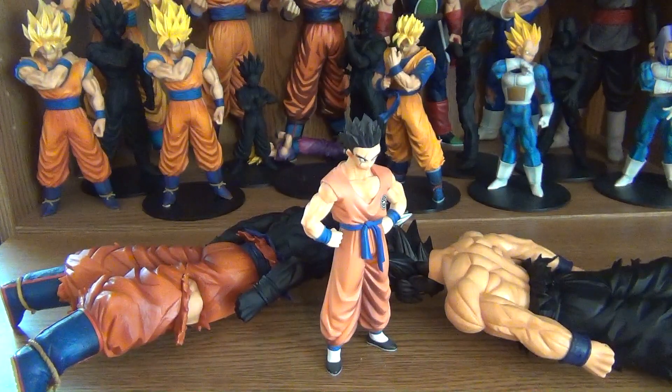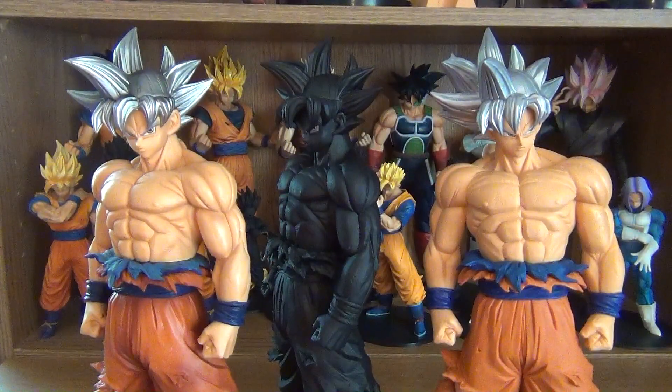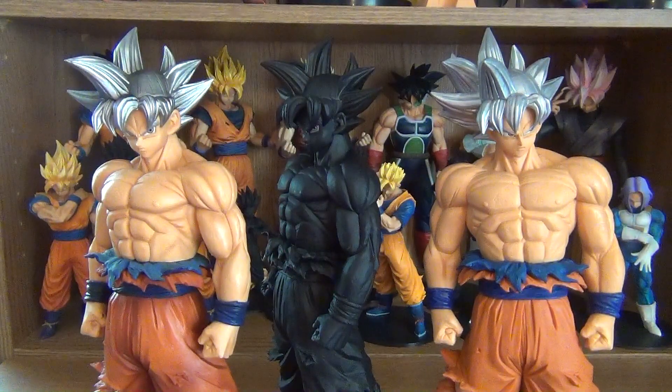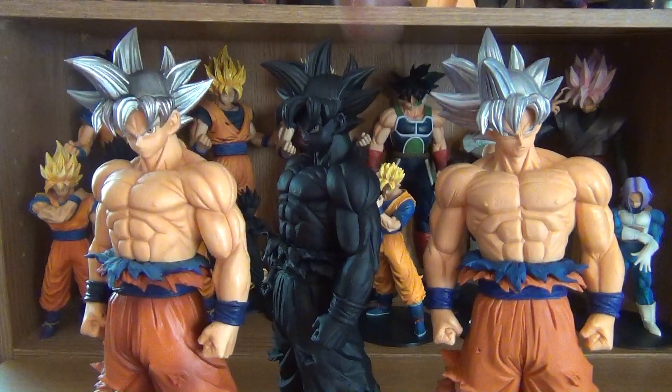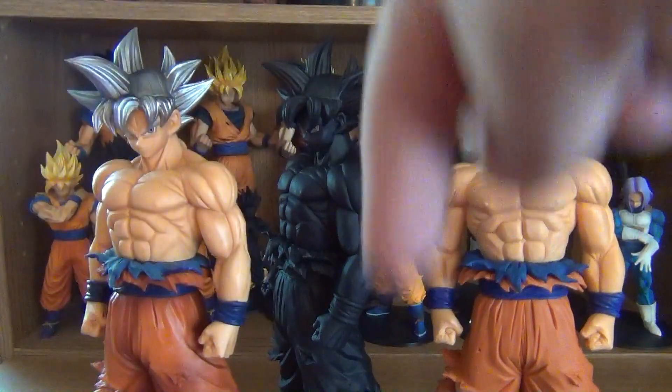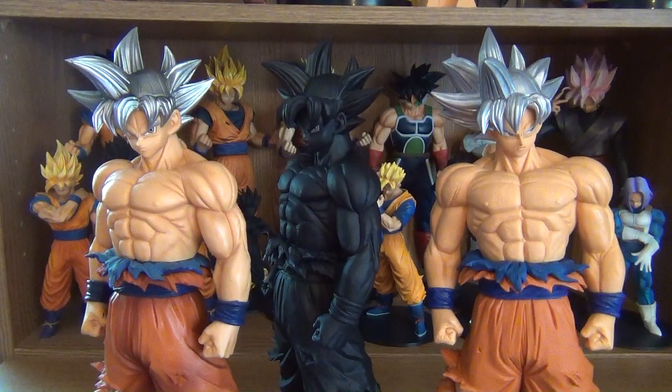Yamcha is getting lucky tonight. And if you enjoyed this video and the little skit I put at the end, go ahead and give me a thumbs up. If you didn't, give me a thumbs down. But I hope you enjoyed it. If you have any of these figures, let me know in the comments section below your thoughts and opinions on them. Which one is your favorite? Which one is your least favorite? And if you would like these figures, check the description box below where I will provide links to places that sell them.